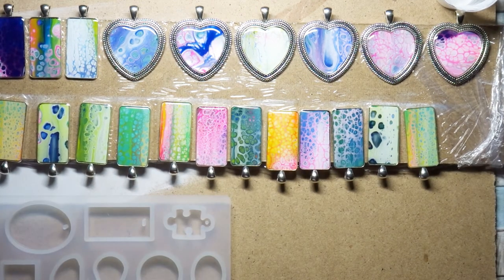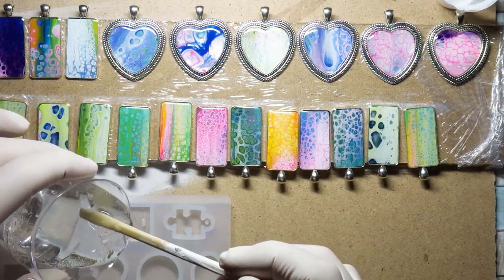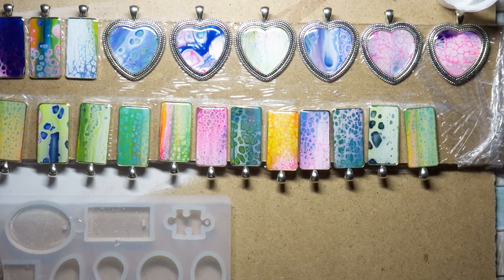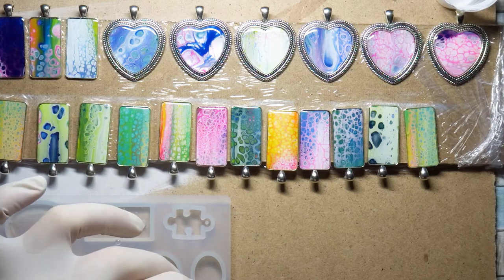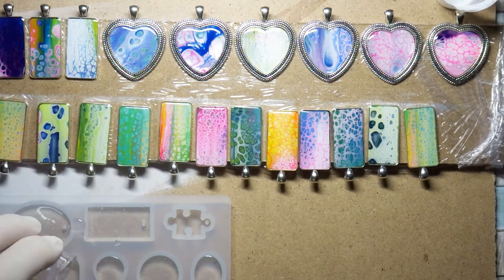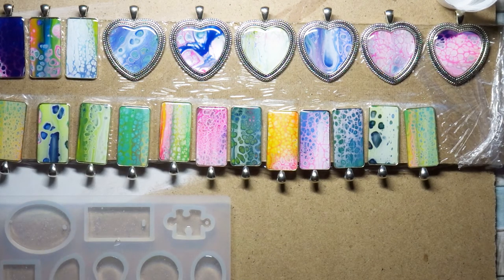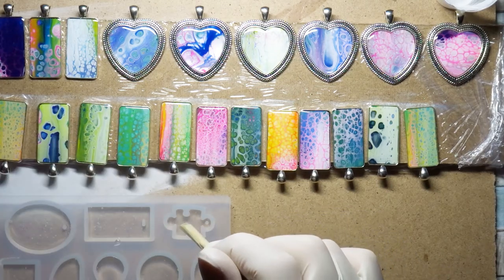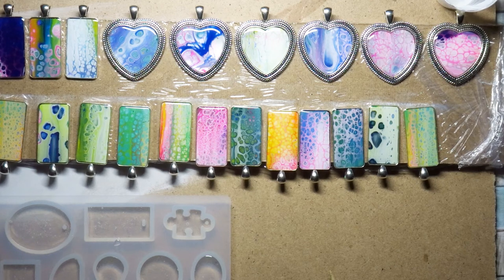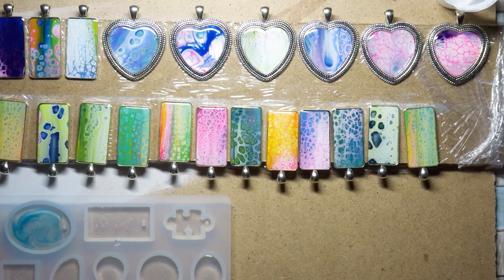When your resin is applied and the pendants are stored, make sure they lie completely flat so the resin is level and doesn't pool into any edge or drip over the side. Also put some kind of cover over them — like a box from a delivery — to protect the wet resin from dust and airborne particles settling onto the surface.